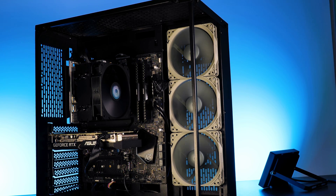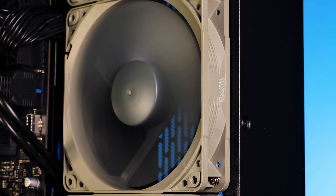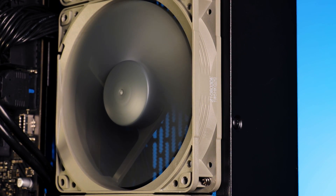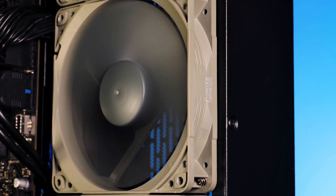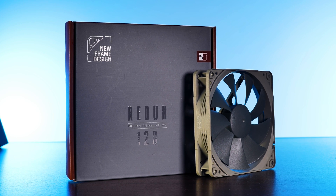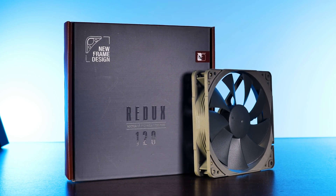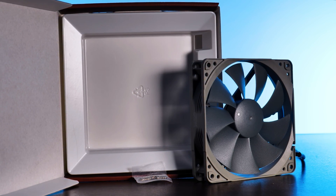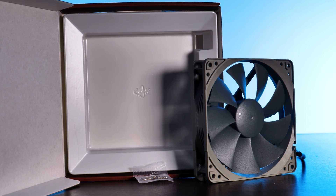When you spin a Redux and non-Redux fan next to each other, you can observe how quickly the SSO1 bearing stops spinning compared to the newer system - this directly translates into efficiency differences. The most obvious difference visually is that Redux fans come only in a gray-on-gray color scheme with no other options. Packaging-wise, the Redux NFP12 comes in a standard Noctua-style box, but unlike any other Noctua fan there are no rubber pieces, extension cord, or other extras included - just a gray fan and a bag of screws.